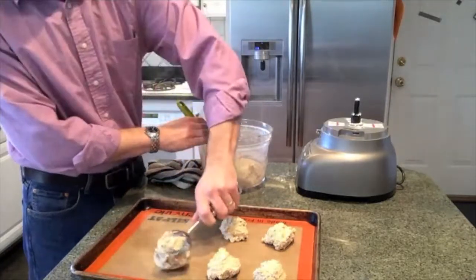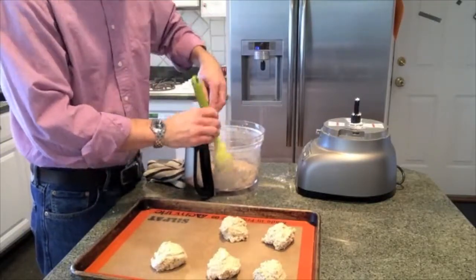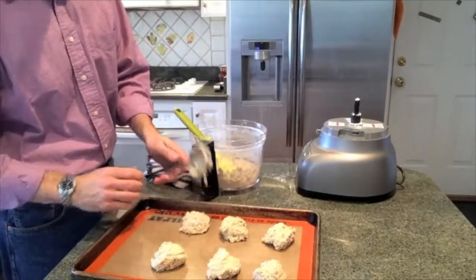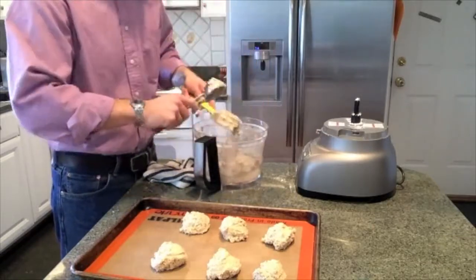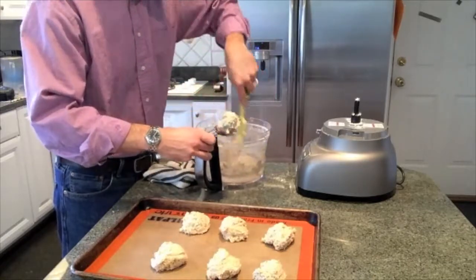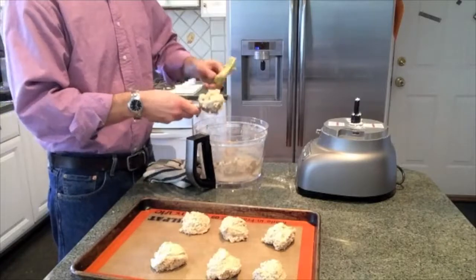I suppose I could try cutting this down to half a cup of buttermilk and see if I could roll them out like a more traditional biscuit, though I guess drop biscuits are pretty traditional. But I know a lot of people roll out their biscuits and use a biscuit cutter, so I could try that maybe on a future video. All right, so scrape the bowl clean and get that last biscuit.